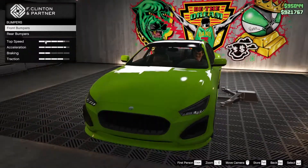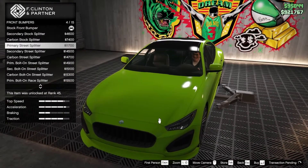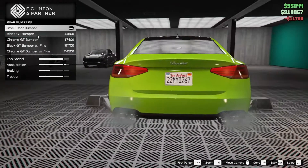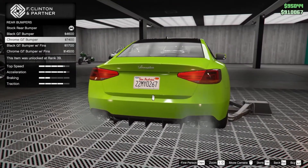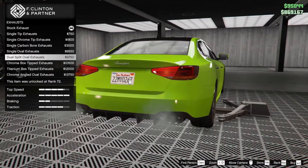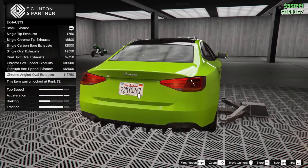Let's head to the bumpers. In the front bumper we have 15 options — let's go with the primary street splitter. For the rear bumper we'll go with the chrome GT bumper. Then in the engine let's go maximum. For the exhaust, dual split oval is cool.